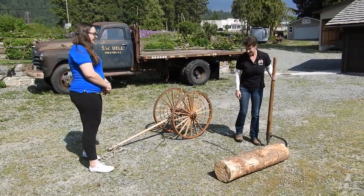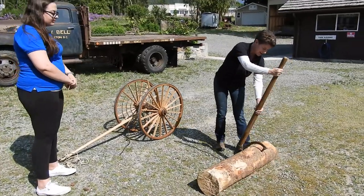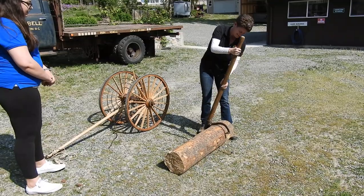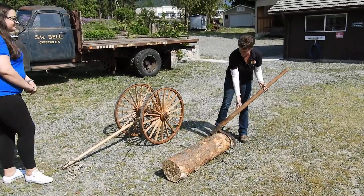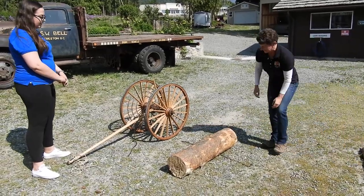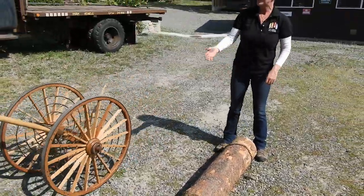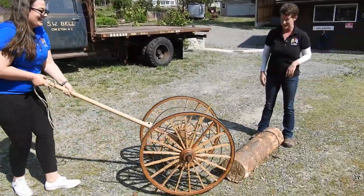You can see we've got a chain laid out here ready to go. I'll just take my PB and attempt to roll this log into place. We couldn't find a quarter-sized horse, so summer student Madison has offered to roll this thing into place for us.